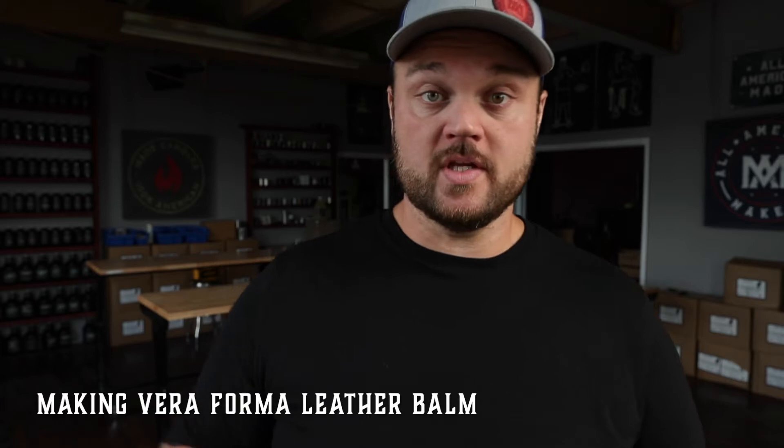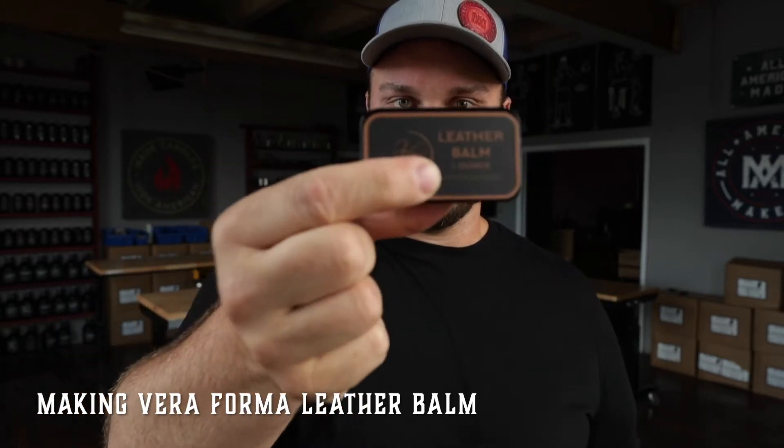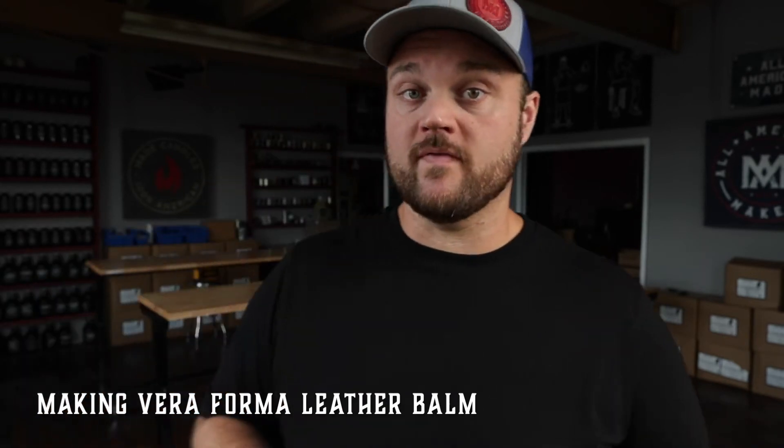Today I'm going to be making Veriforma leather balm. These are awesome little slip-top tins that you can fit right in your pocket — they're about 1.5 ounces each and the perfect size to take with you wherever you go. You can use them on your boots, on your belts, on your wallets — anything leather. It revitalizes and replenishes the surface so that it lasts longer.